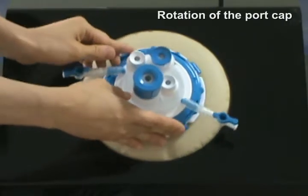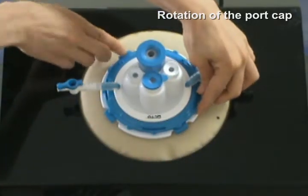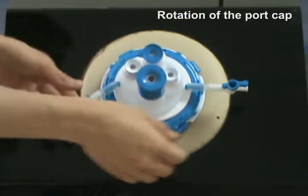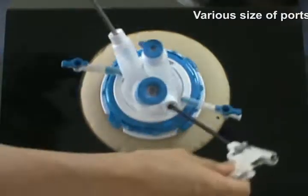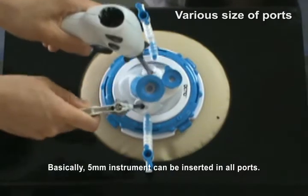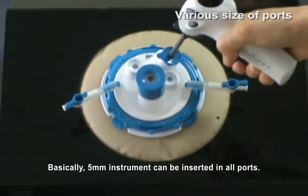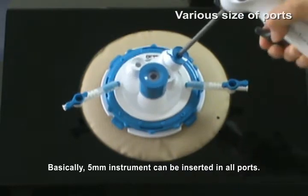This port cap can be rotated 360 degrees for the surgeon's preference during surgery. There are four ports and their sizes are made to insert the appropriate size of instruments. 5mm instruments can be easily inserted into all ports.